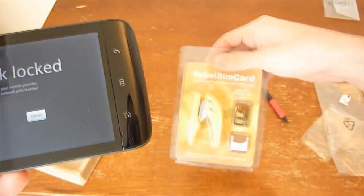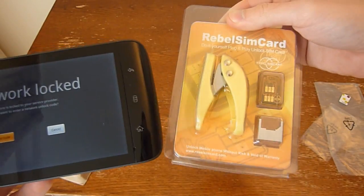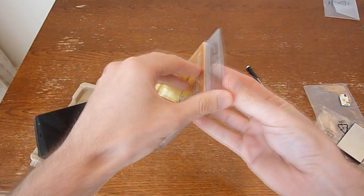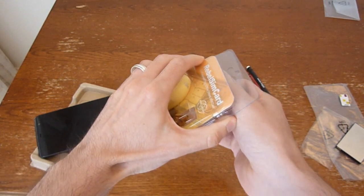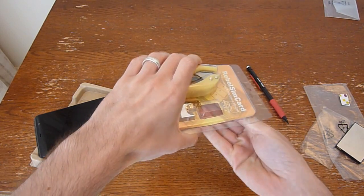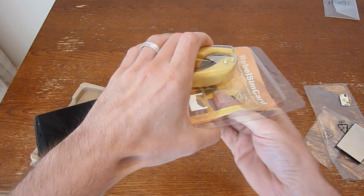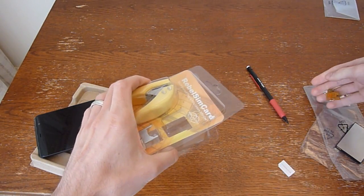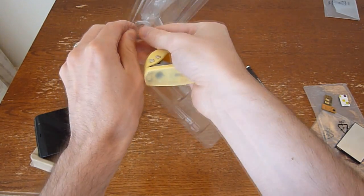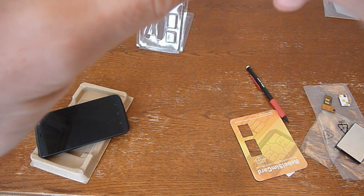What we're going to try to do is use a Rebel SIM card adapter to make it work with my T-Mobile card. Going to turn it off. Basically what you do with the Rebel card is you place your SIM card inside of this Rebel card and it somehow fools your phone into thinking the correct SIM card is in there.